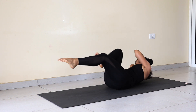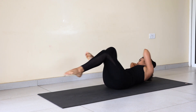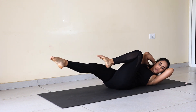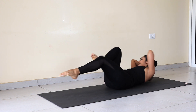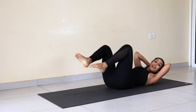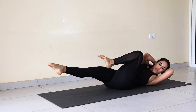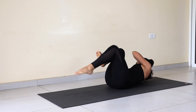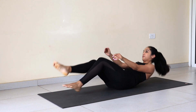Continuing: 1, 2, 3, 4, 5, 6 — 17, 18, 19, 20. Keep going — 40, 41, 42, 43, 44, 45, 46, 47, 48, 49, 50. Yeah!